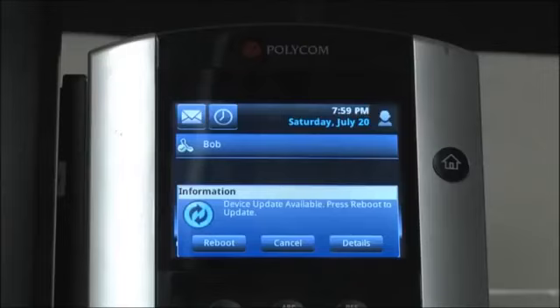The following is a demonstration of updating a linked device. When your device is ready for an update, a dialog box will appear. The options listed are Reboot, Cancel, and Details.